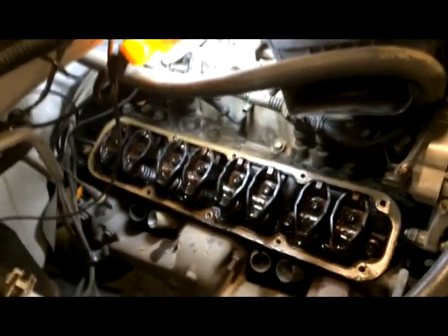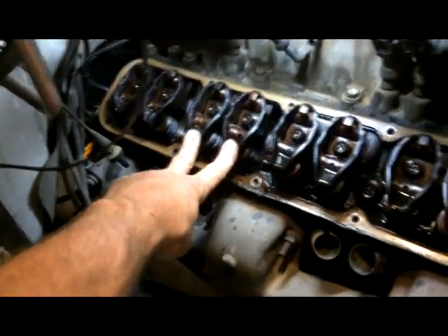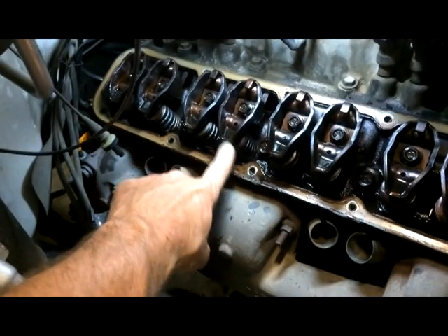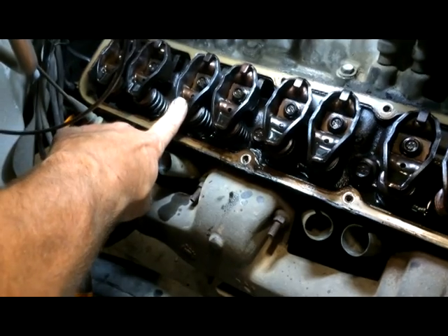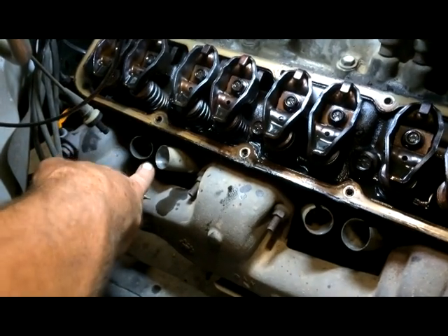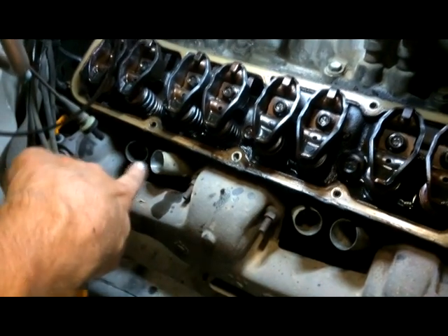We've already checked some of the real basic stuff, but what I've done here is I've pulled the valve cover off on the passenger side, and this constitutes cylinder number 6 right here. This would be the exhaust valve area because it goes into the exhaust manifold. This would be the intake valve, and here's the spark plug holes for each cylinder. I've pulled the wires and cleared the area.